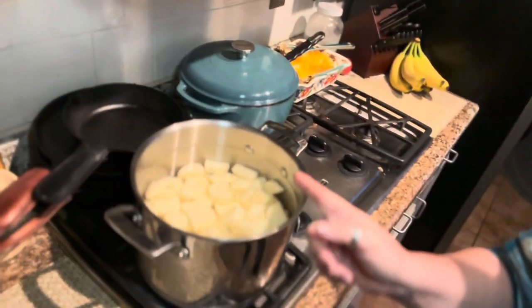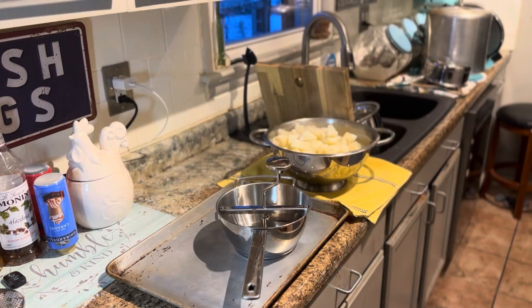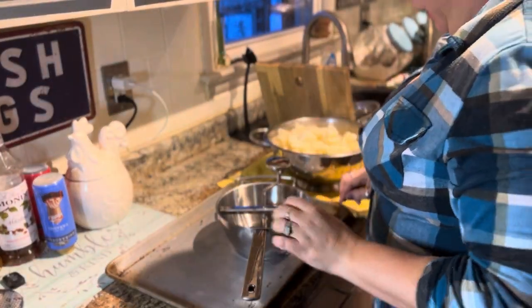So now what I'm doing is I have a pot on the stove, cut up just like I would for mashed potatoes. I'm going to let these boil, then drain them, and then we're going to use the food mill and see if that works any better. So stick around.